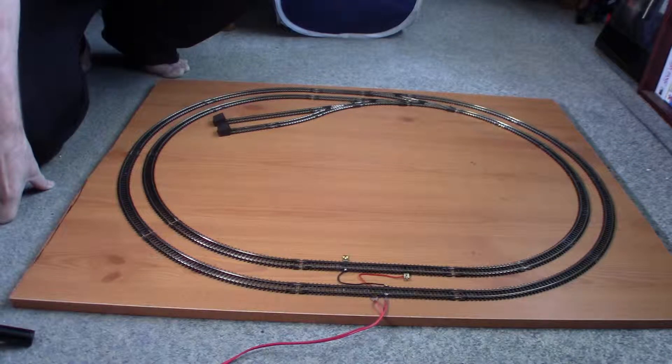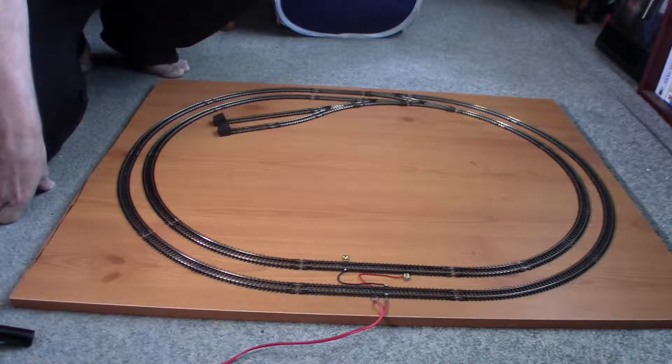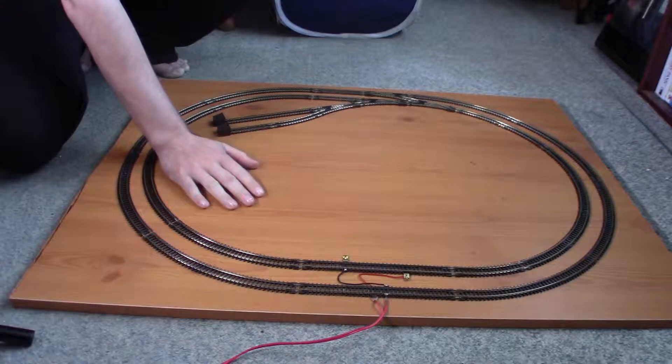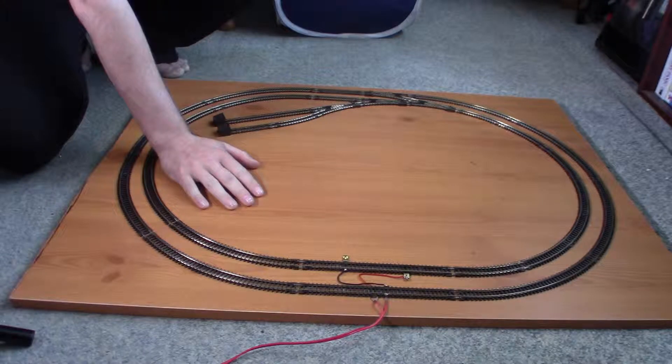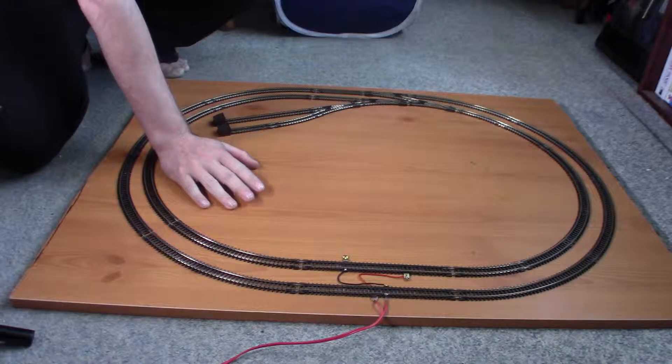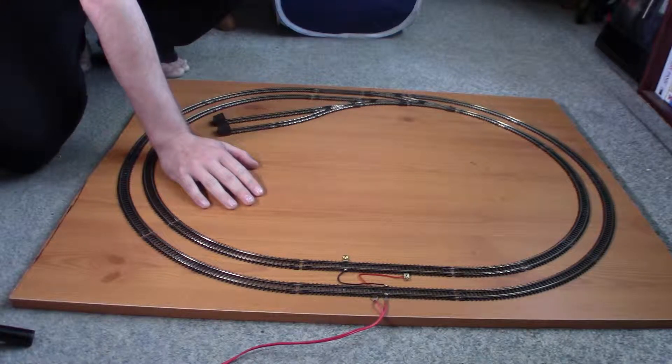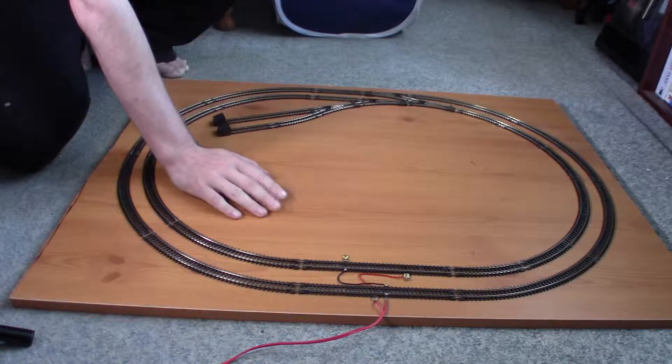Hello, this is James from Gospels Rareworks and today I'll be talking about what I'm going to be doing for the scenery on this test track. I said while it's just a test track and I don't really want it to be overly scenic, I do want some just so that you don't look at a blank board, and quite frankly it's always good to have some practice.